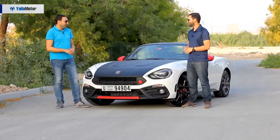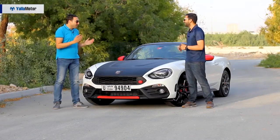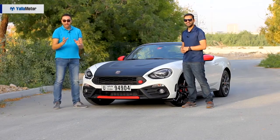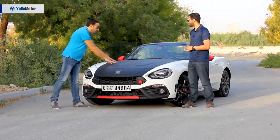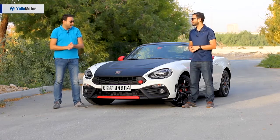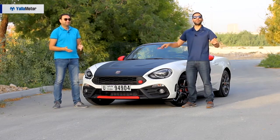Do you know why the black on the hood is matte and not glossy? Because this is the original color scheme Abarth used on their rally cars. To avoid distracting rally drivers with sun glare, they painted the hood matte black so it doesn't reflect any rays from the sun. On this car it just makes it look even cooler.